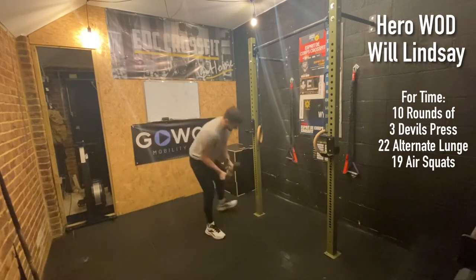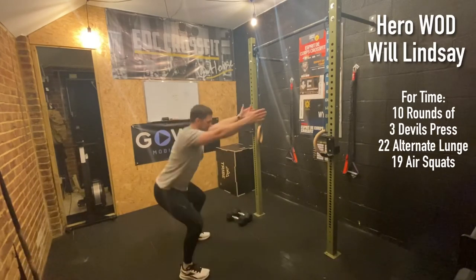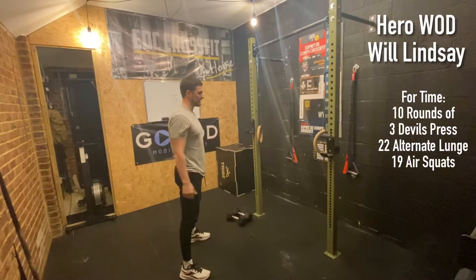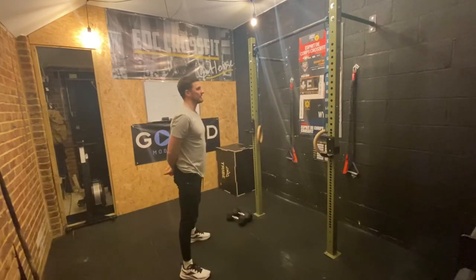Our last movement is air squats — equipment down, feet shoulder-width apart, hips back and down. It's 19 reps: hip crease below the top of the knee and stand up to full knee and hip extension. Good luck, enjoy — let us know how you get on in the comments below.